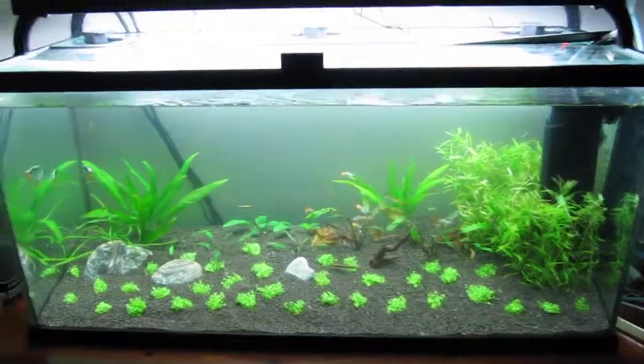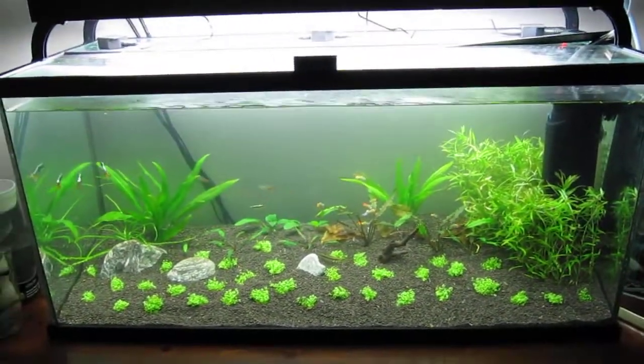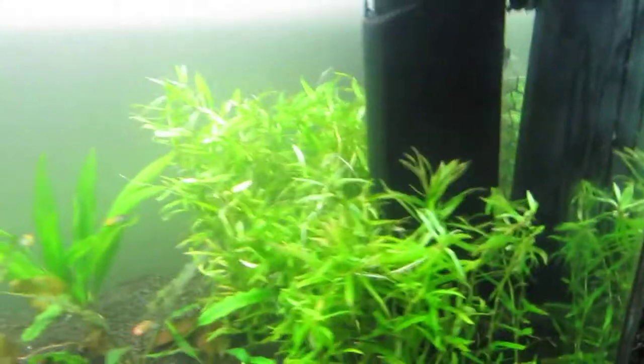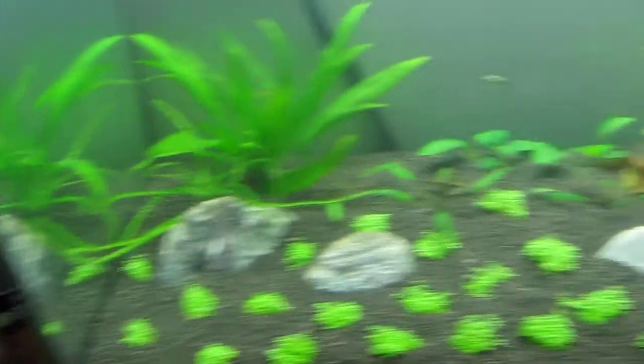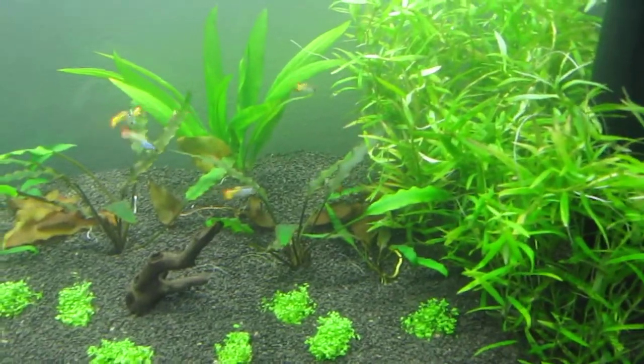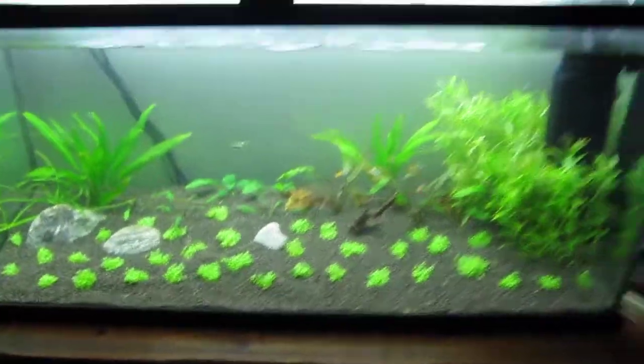And that's how it looks. As soon as the plants are growing, I'll post another video. But this is how it looks when nothing's grown in — pretty much at its worst state as of now. Alright, thanks for watching.